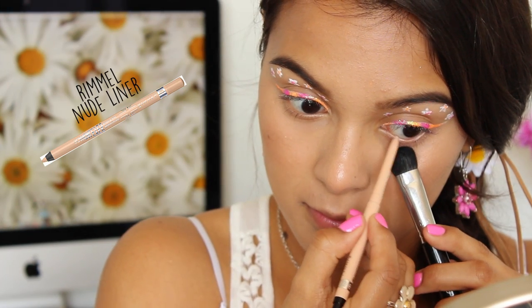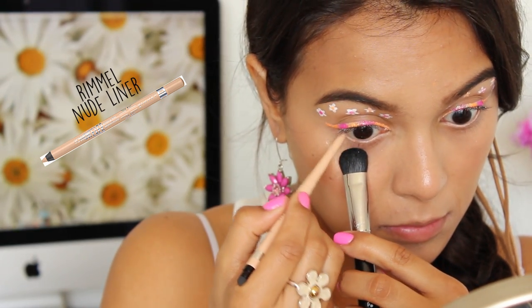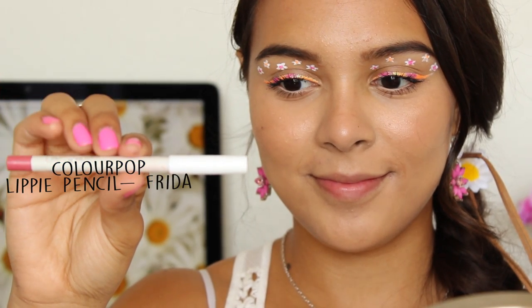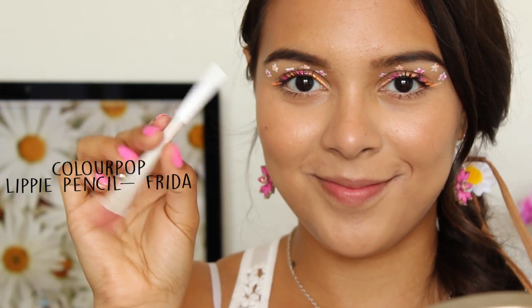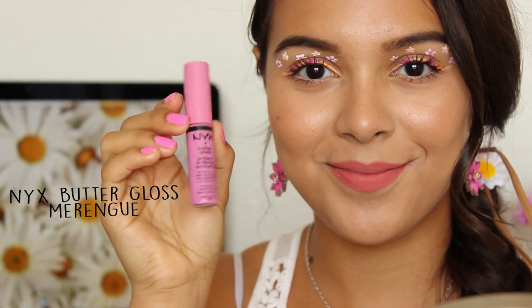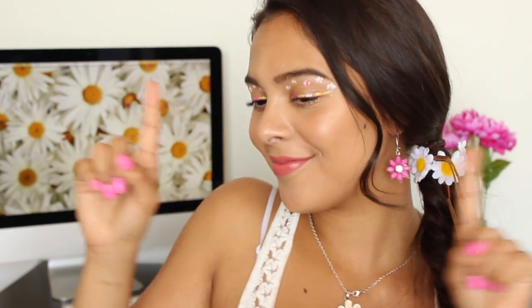A little bit of eyeliner in the waterline can really help open up those eyes, and I'm also going to be applying a very light hand of mascara. For the lips, I'm using a liner called Frida by Colourpop, and I'm also going to be topping off with a light gloss for a little bit of hydration and shine. And there you go, flower gal — shine your flower power!